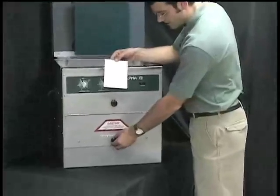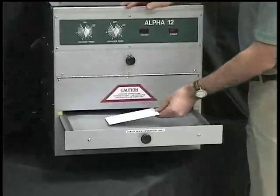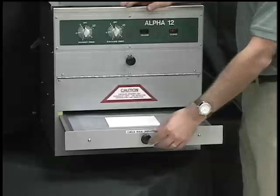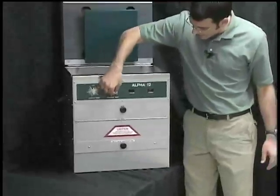We're going to place it back in the exposure for our post exposure. We're laying it on top of the cover sheet and there is no vacuum required in this step. Close the drawer and we'll set the timer for two minutes.